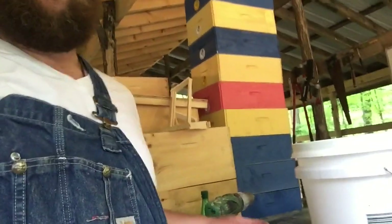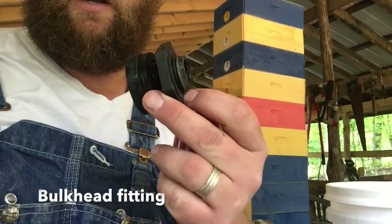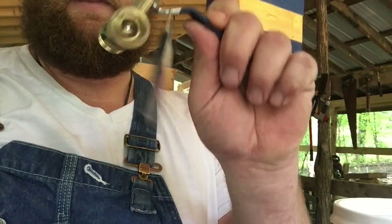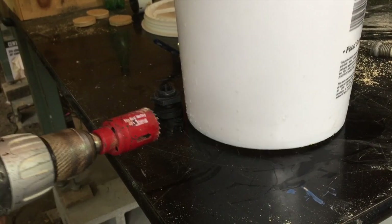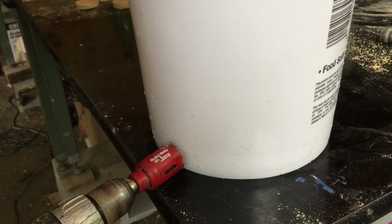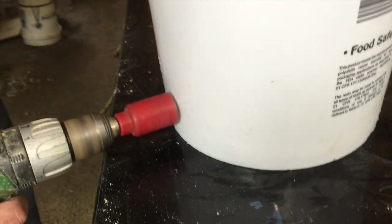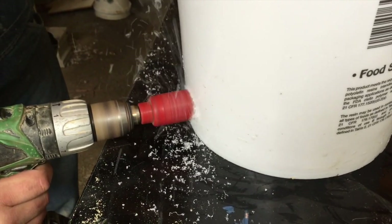And you don't need a whole lot. We've got about an inch and a quarter hole saw, a bulkhead fitting, and a regular hose bib — threaded, half inch. We're going to go ahead and put this hole down low on this bucket so we can get as much of it out at once. So we're going to set this hole right about here.